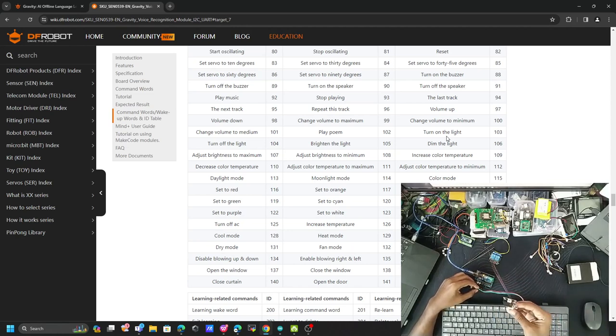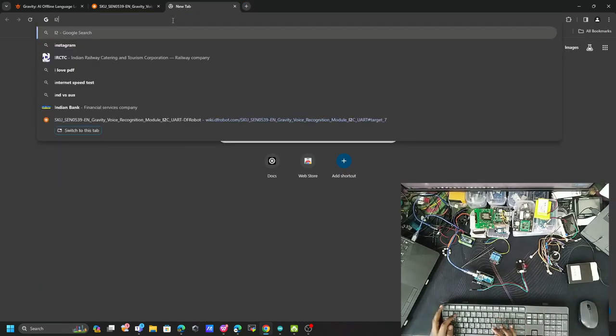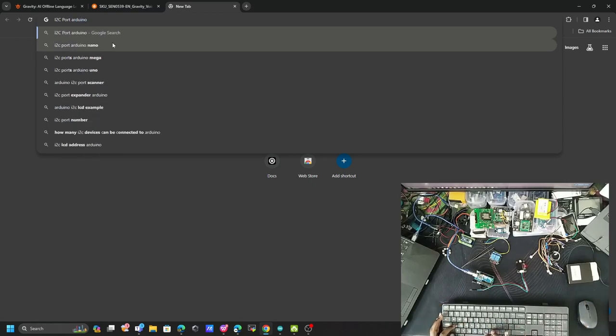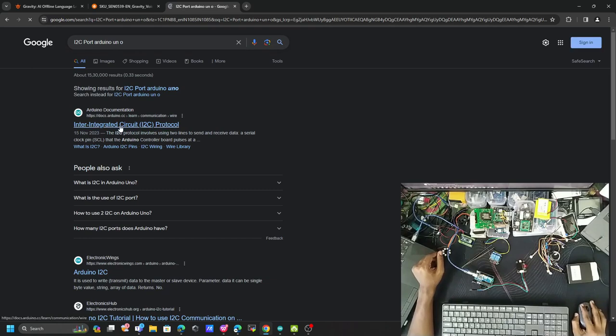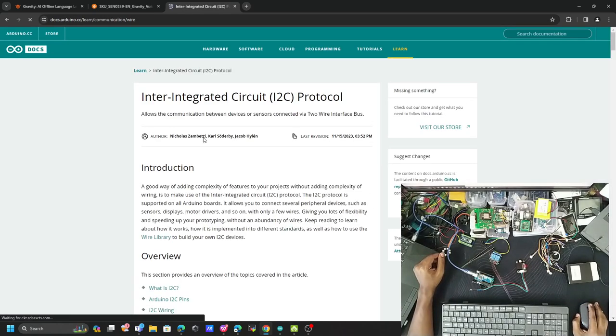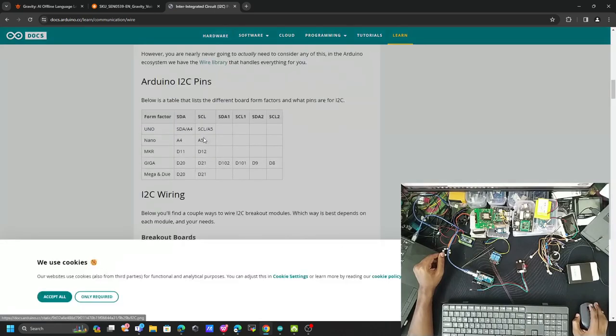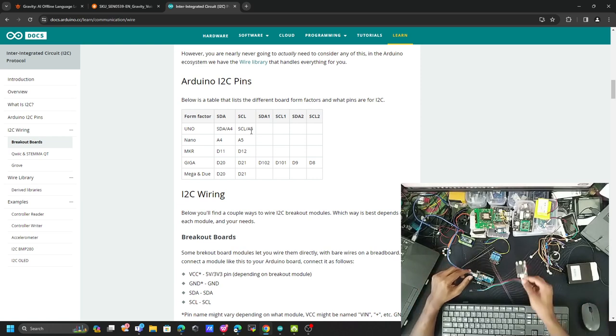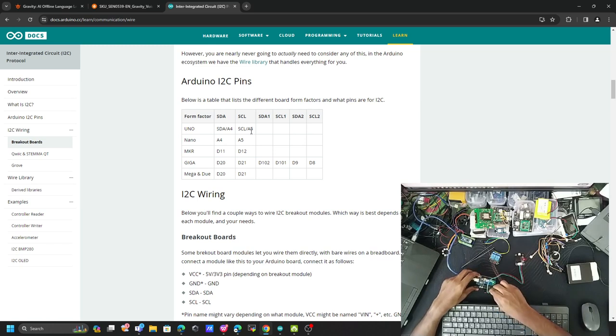I'll connect via I2C port. First let me identify the I2C pins on Arduino Uno. Checking the documentation: the data pin is A4 and the clock pin is A5. The green wire is the data pin going to A4, and the blue wire is the clock pin going to A5. The connection is done.